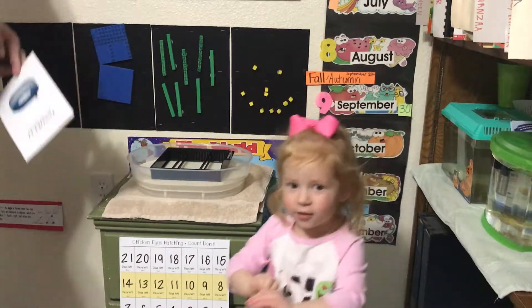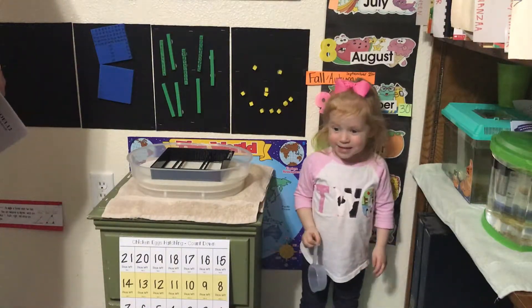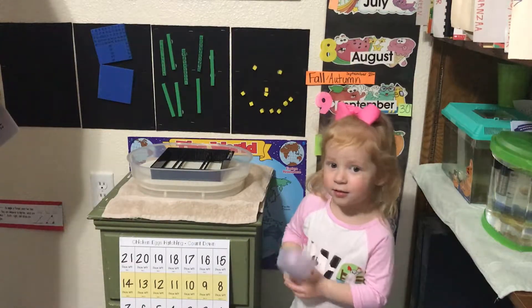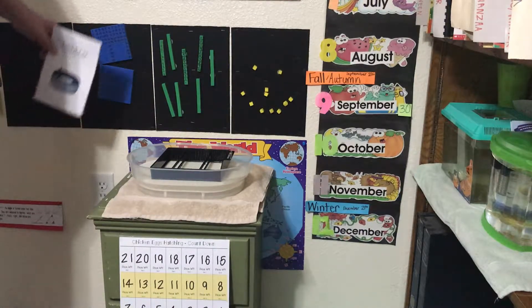Jessie, we will get some. What kind of eggs are we going to put in this incubator? Chicken eggs. We're going to put chicken eggs. Daddy's going to show us how to put this incubator together to make the chicken eggs hatch. Okay John, show us how to put the incubator together.